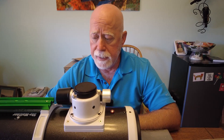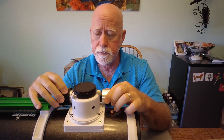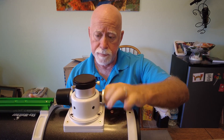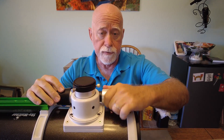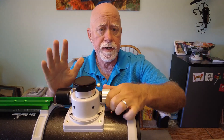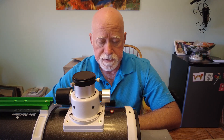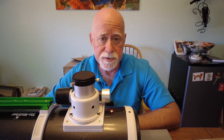Hi, it's Dave from RobinAstro. Today I am going to replace the Crayford linear focuser on my Sky-Watcher Quattro 150p that I picked up to play with and do some imaging with — a smaller Newtonian than my 10-inch. I'm not a real fan of Crayford focusers; they're fine on observational telescopes but they're not so fine on astrophotography telescopes.